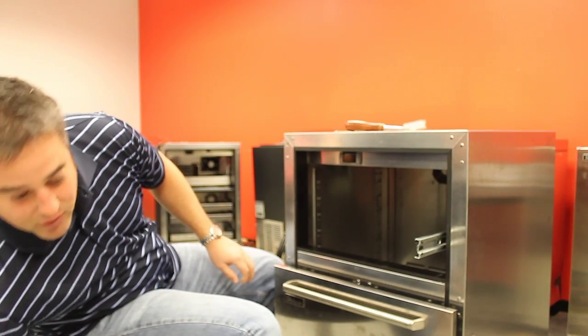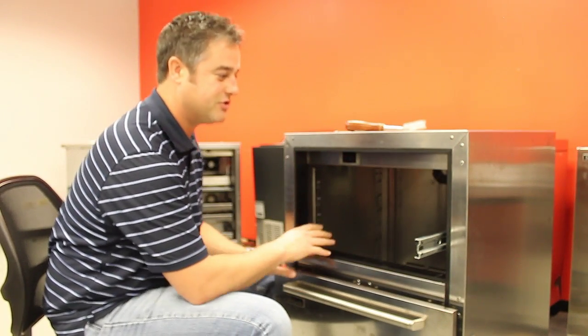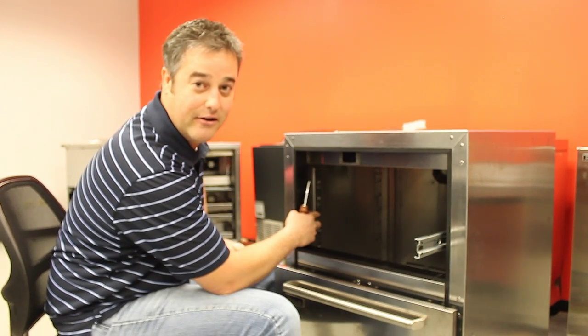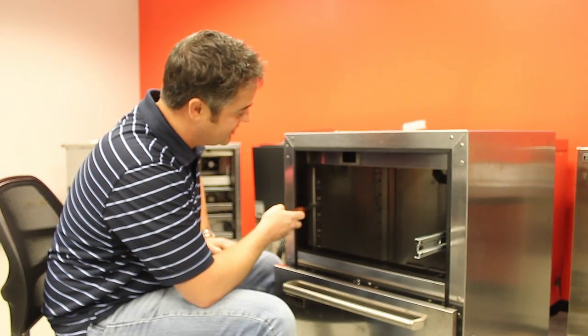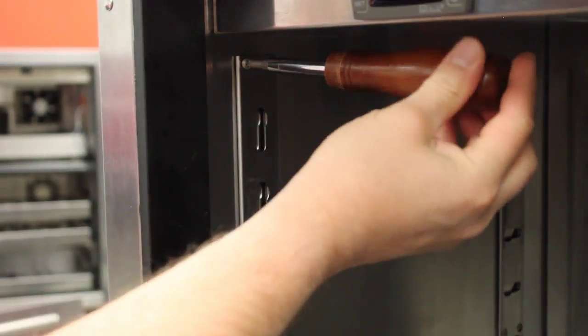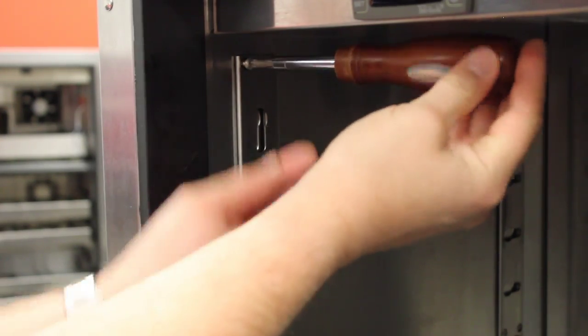After you remove the drawers and the drawer slides, on this unit you'll have to remove the rails. There are six screws in each rail and there are four rails total. Removing these makes it a lot easier to pull the back panel off, and the whole back panel is going to come out.